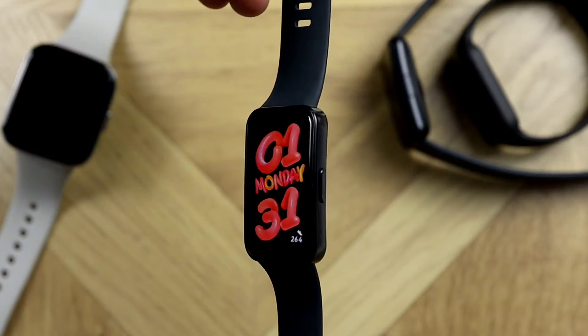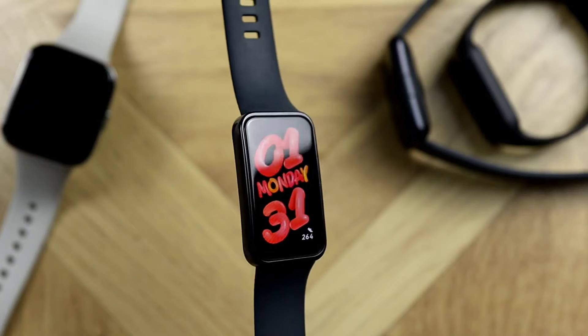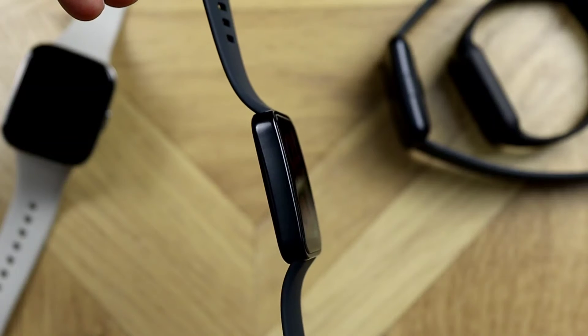Over the last one or two months I've been checking heart rate accuracy of my Xiaomi Redmi, Amazfit, and Huawei trackers and smartwatches, and there were some interesting results — some trackers were really good while some were slightly subpar.